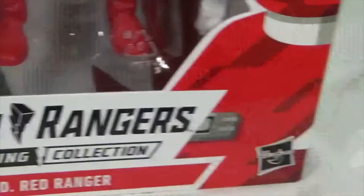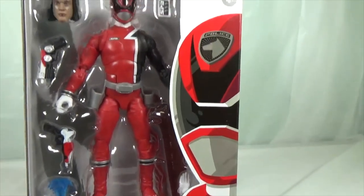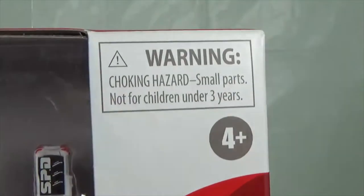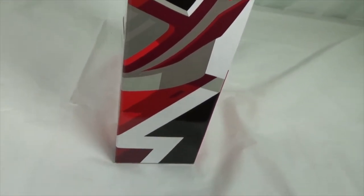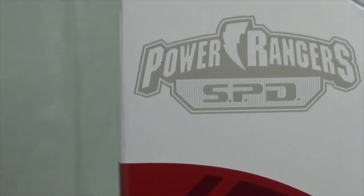Here you can see the Hasbro logo. There's amazing artwork of the Red Ranger, along with the warning sign and the age rating. Another amazing artwork right here — it's fully detailed. The colors blend in perfectly. And here is the SPD logo right here.